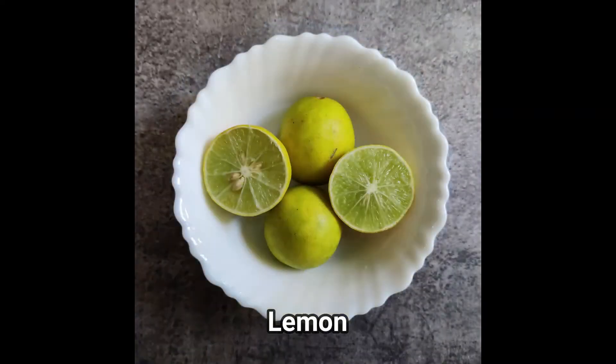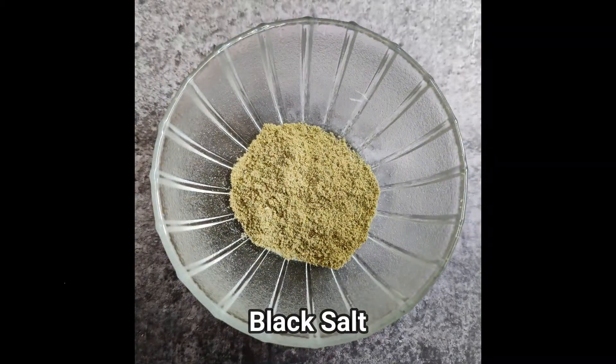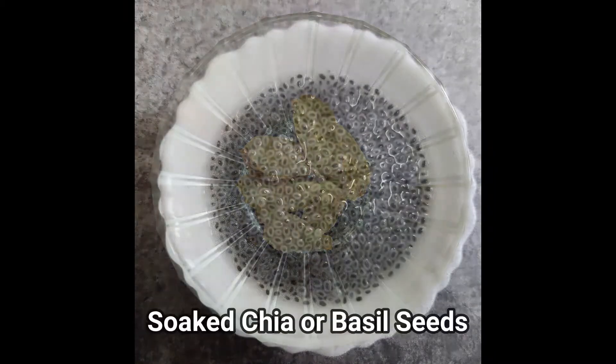Cucumber juice ingredients: Cucumber, lemon, pudina, honey, black salt, ginger, soaked chia seeds.